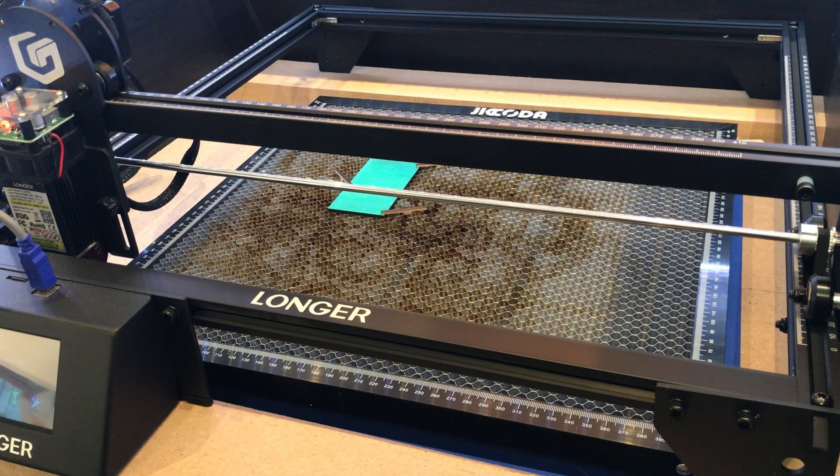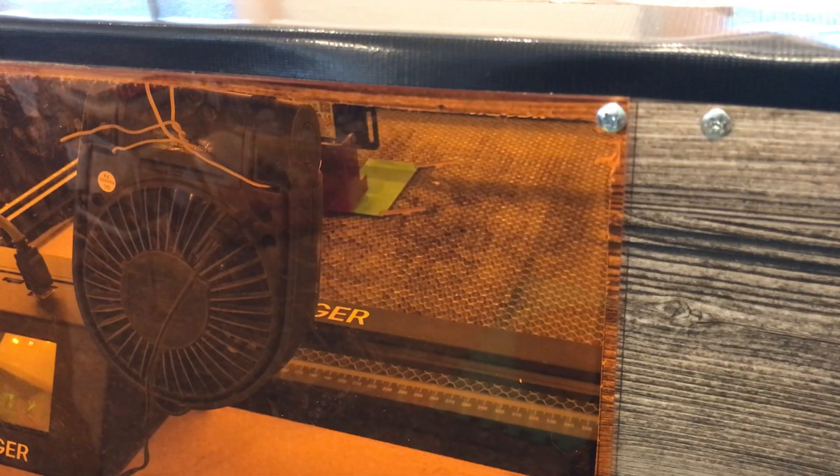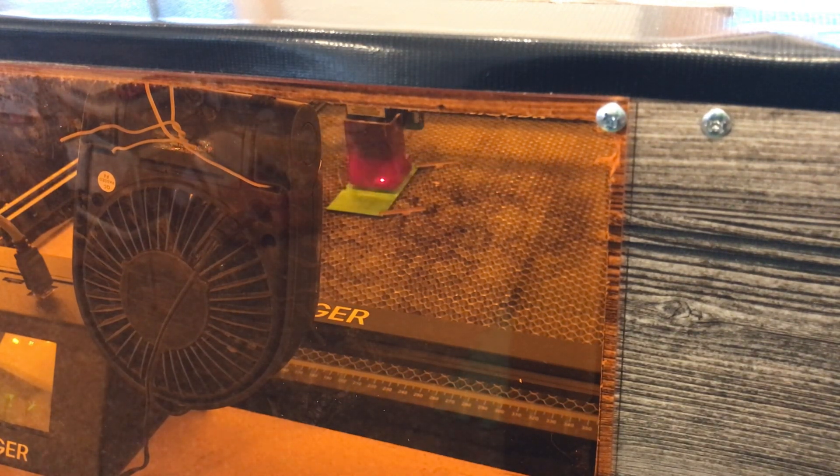This is the center cutout of another piece that I painted green with some metallic craft paint. I'm going to cut out a couple of the little tree decorations that go on the gingerbread house, cutting them out of this already-painted piece. I have it positioned on the honeycomb bed where I think it needs to be to cut these two pieces, so I'm going to frame it, and if everything looks good, we'll burn it.